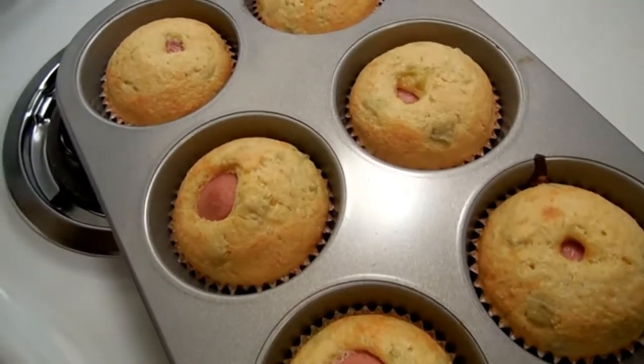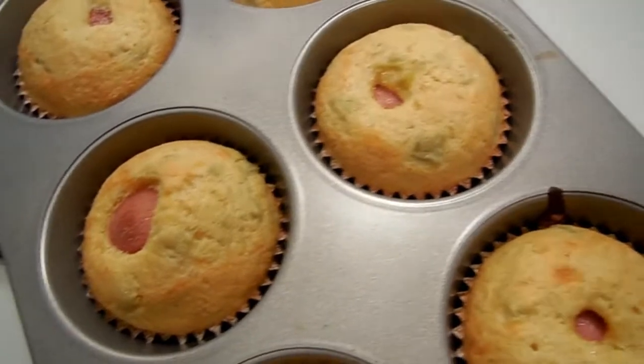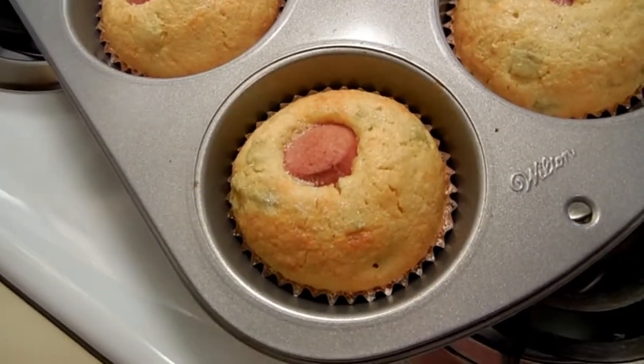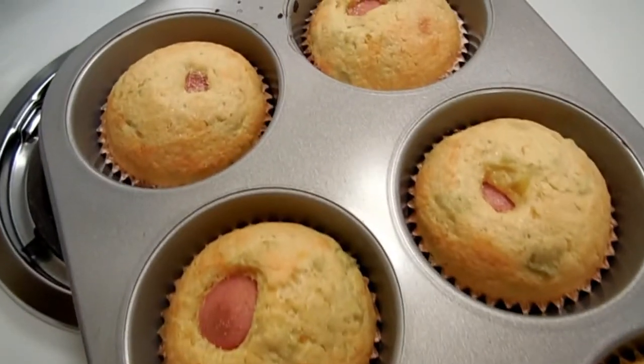Okay friends, here they are hot out of the oven. I can't even touch them, they're so hot. They smell really, really good. You see those little green flecks — those are all the chili, and I loaded it with cheese. So I'm going to have one this afternoon, and then one with dinner, and the rest will go into the freezer.